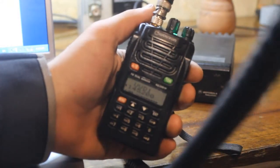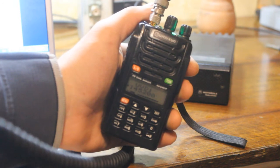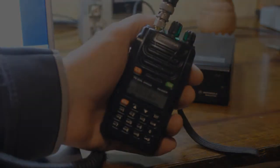See frequency — one, two, three, four. Thank you for watching.